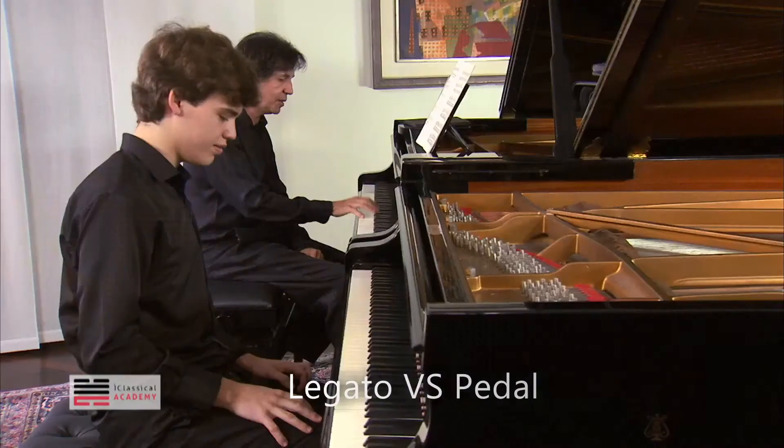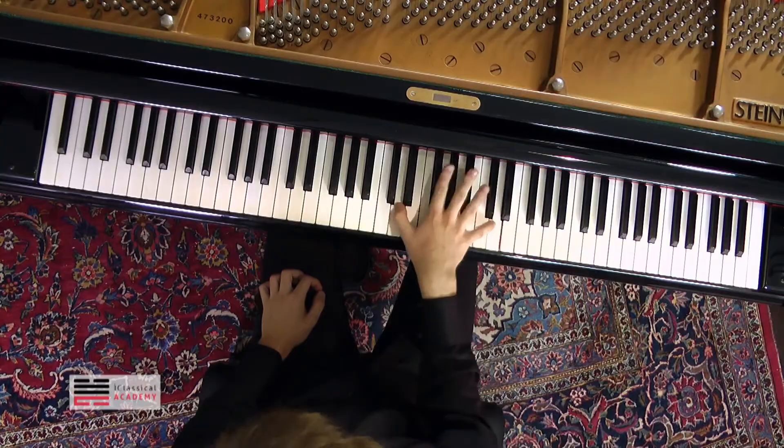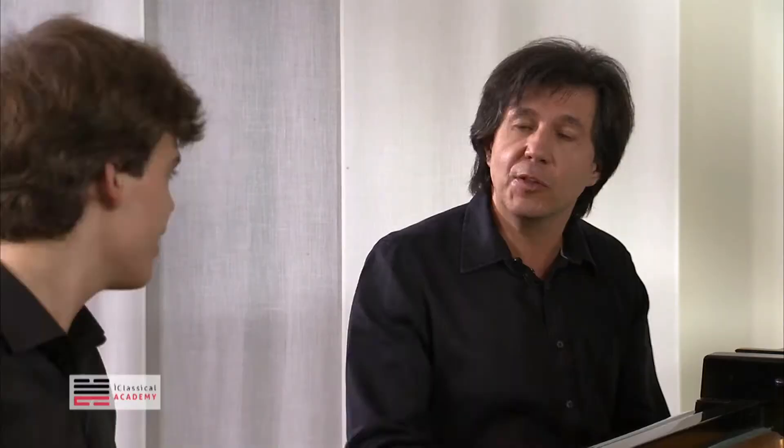Are you doing legato in the right hand, David? No, I'm using fifths. Do as much as you can legato. Of course, octaves are very difficult, but one of the voices can be legato. If you have one voice legato, your connection will be completely different, and it will be less vertical.